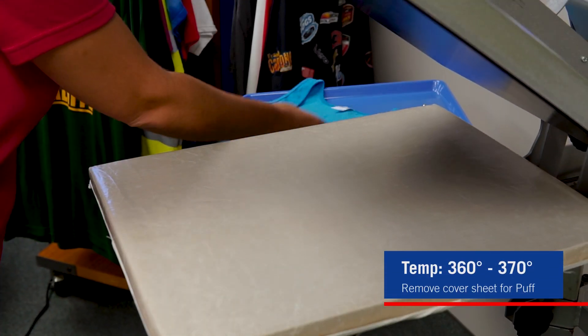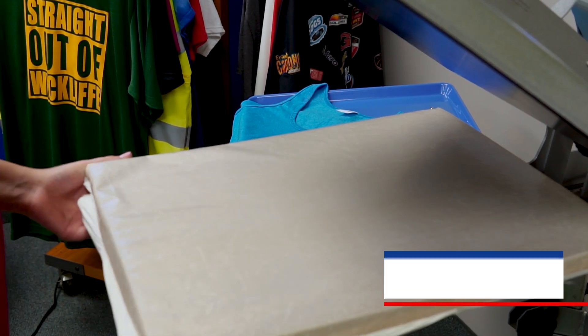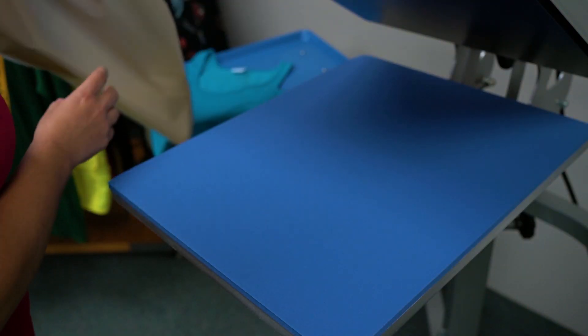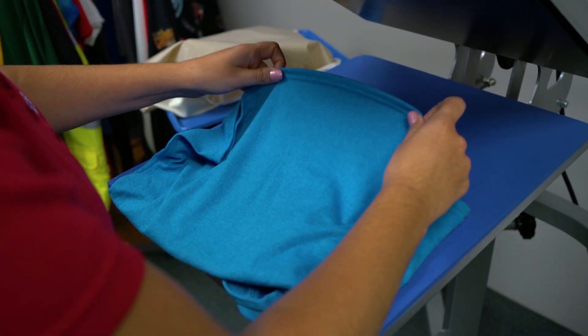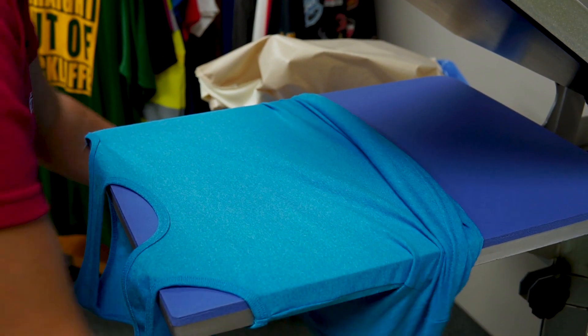Start with your heat press set at 360 to 370 degrees for five seconds. You'll want to remove any cover sheets that you have on your lower platen cover and start by threading your garment — that can be cotton, polyester, or cotton poly blend — onto your heat press.